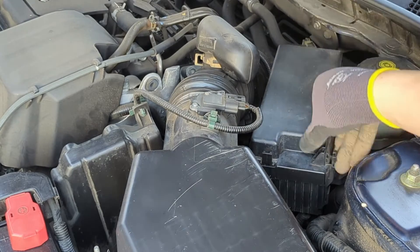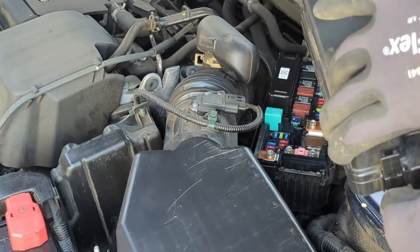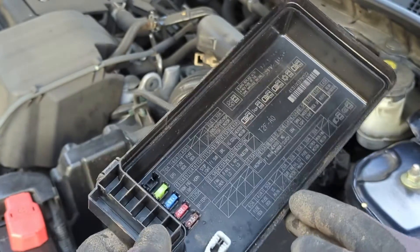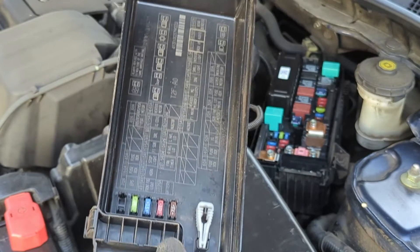Open the fuse box by pressing the plastic tabs on each side. The underside of the fuse box lid displays a diagram indicating the specific component each fuse is associated with.